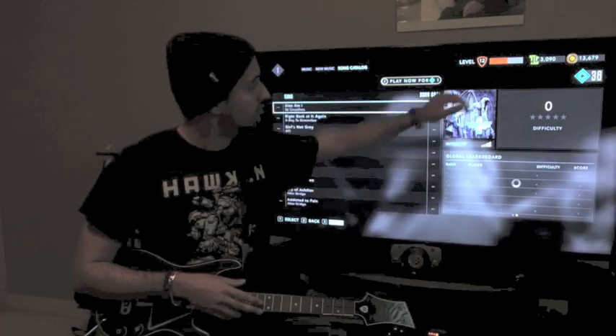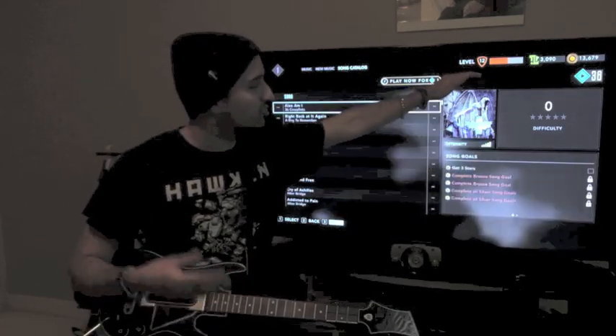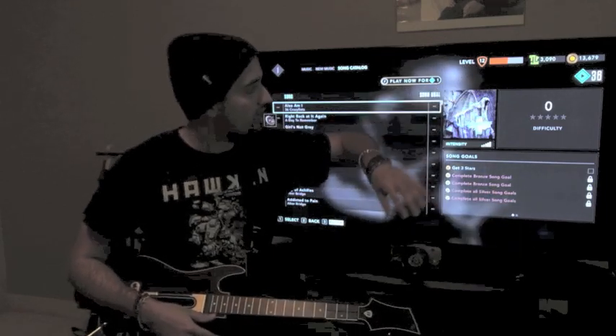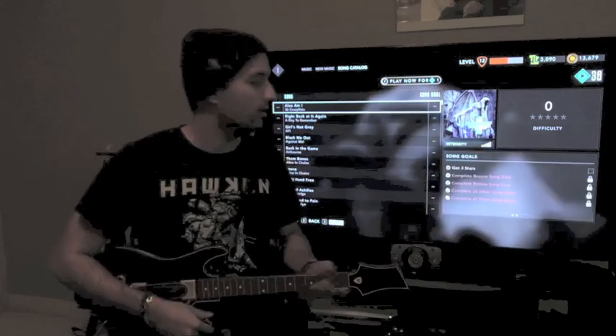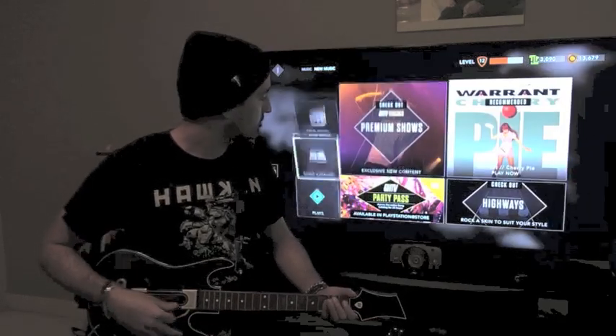At the top right-hand corner of the screen you can see I'm at level 12 trying to get to level 13. I've got 3,090 Hero Cash, which is the Guitar Hero currency you use to pay for stuff, and then you've got coins which you accumulate from playing songs and leveling up.